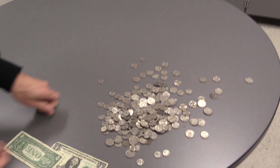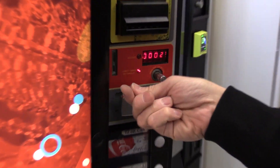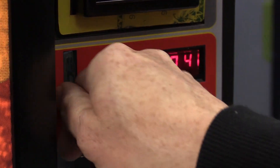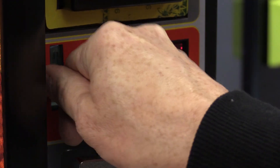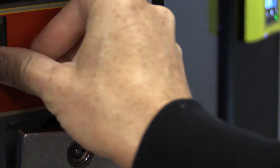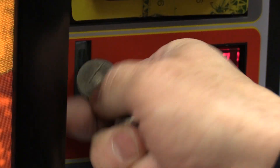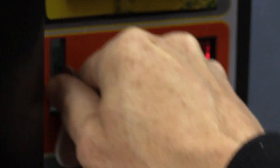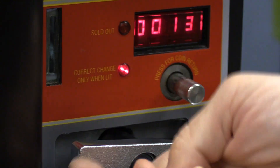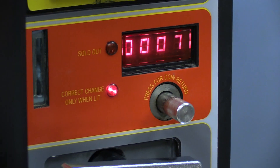Now let me grab some dimes. When you're setting up a coin changer, you at least have to have nickels — the smallest denomination. Notice the display went back to one because now I'm dealing with dimes. This is a three-column coin changer: nickels, dimes, and quarters. Let's put 12 dimes in. And now let's grab some nickels — let's put 12 nickels. Sometimes a coin will go through your coin changer, especially an older coin changer like this.